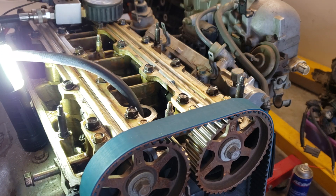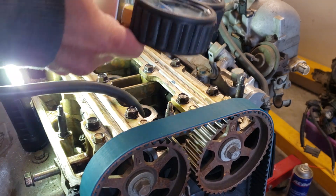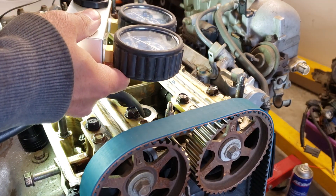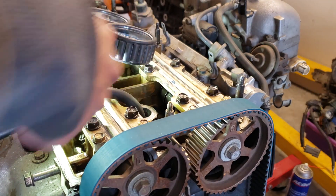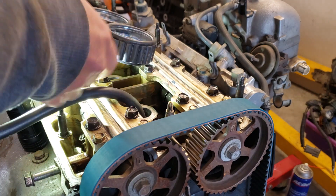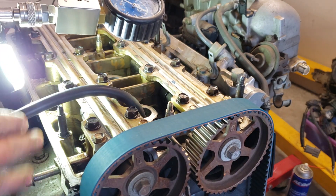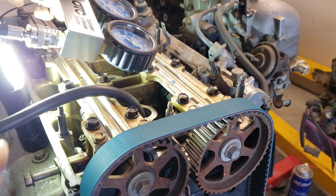Before I open this valve here — we're going to open it to supply air inside the cylinder. When we supply air into the cylinder, we have to listen for a noise and find out where that air is coming from.